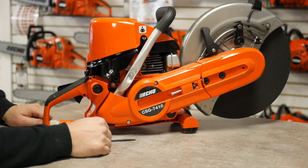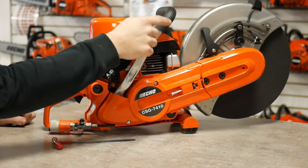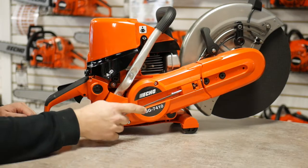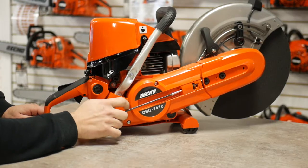The CSG comes standard with a full aluminum wrap handle with rubber over-mold, as well as a convenient angled belt tensioner for tool access.